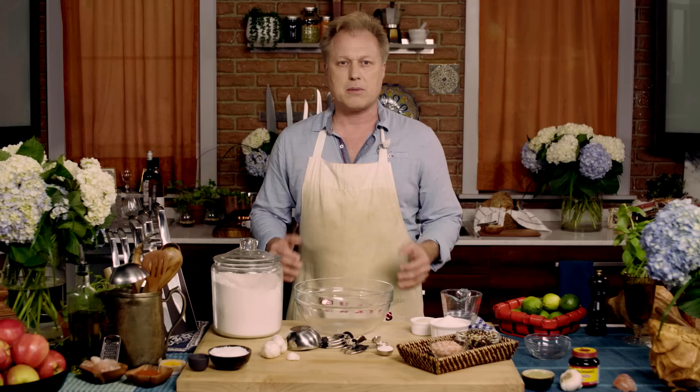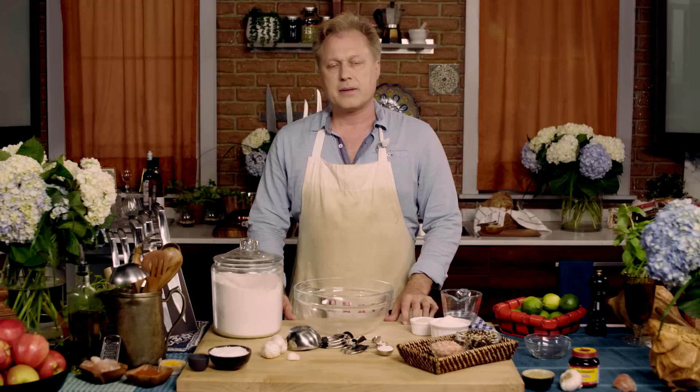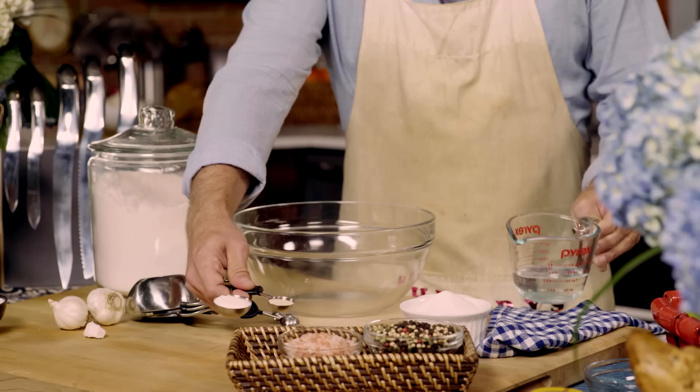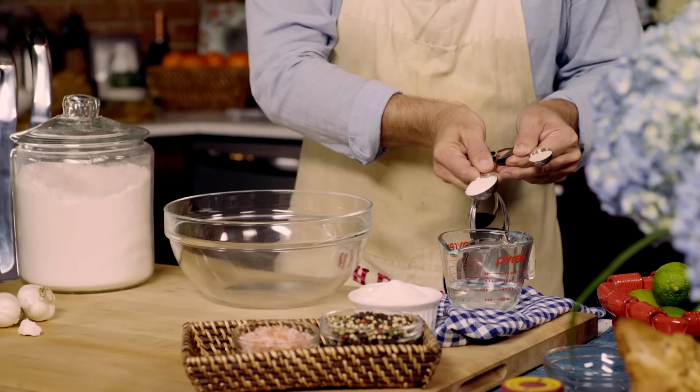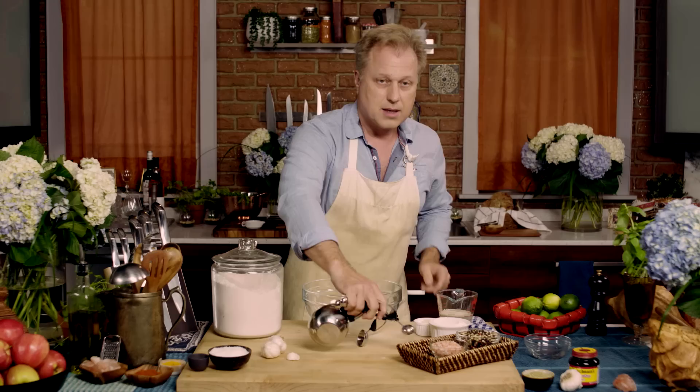So what I'm going to do for you today is teach you how you can make an authentic New York bagel right there at home. I've got a third of a cup of authentic New York City water straight from the tap, along with a tablespoon of sugar and a teaspoon of yeast. Give it about five minutes.